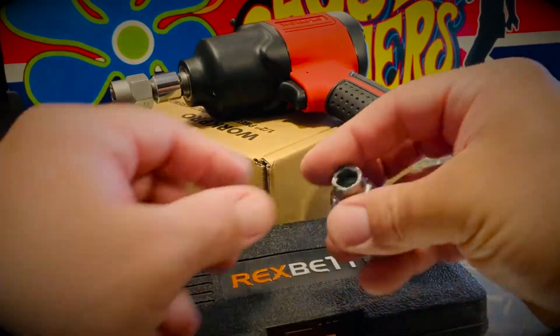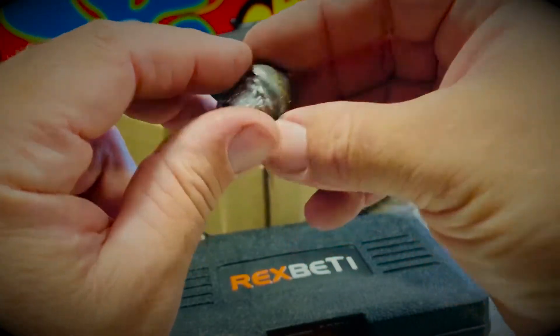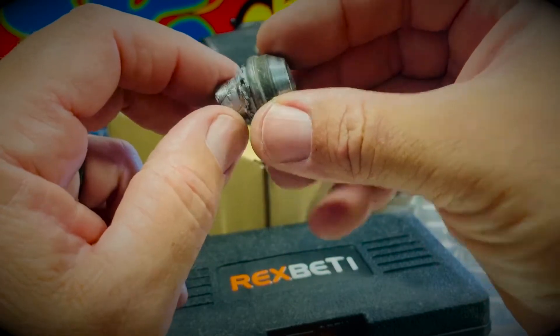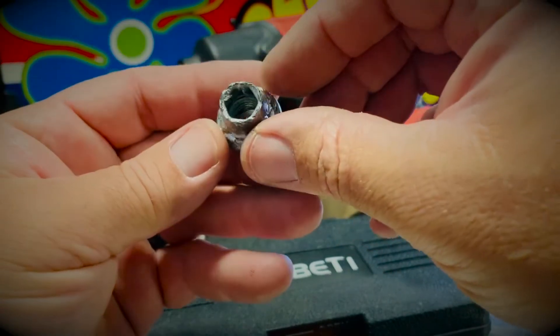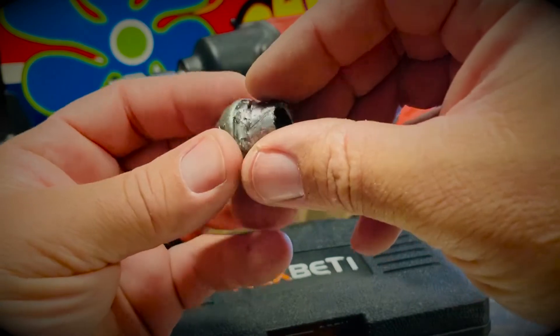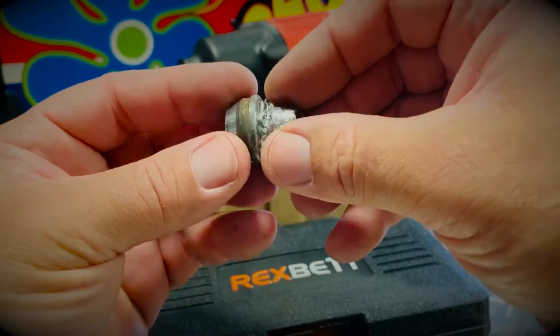Welcome on in. Check this out — an extremely stripped lug nut off a 2015 Chevy Spark. It had been frozen onto the wheel and the lug nut got stripped to where no conventional sockets could get it off. Even the tire company gave up after 20 minutes of trying their little tricks.